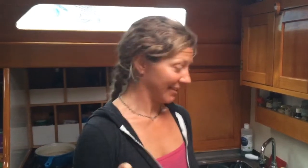Welcome to episode 2 of Cooking on a Boat with Kirsten. Today's episode is brought to you from Barkley Sound on the west coast of Vancouver Island in some little anchorage I can't remember the name of. This is the rainy day edition because it's raining like crazy out there.